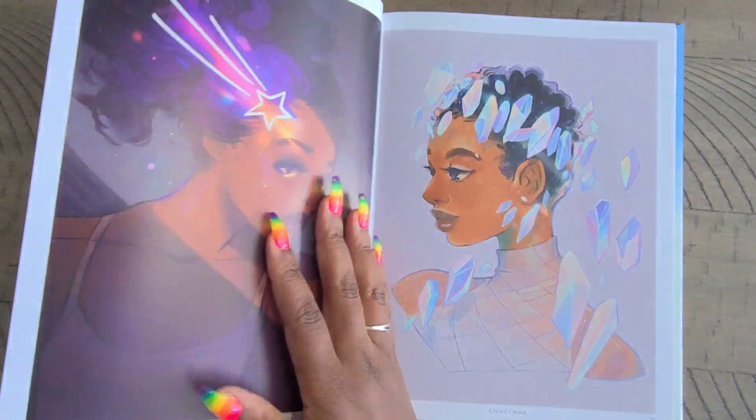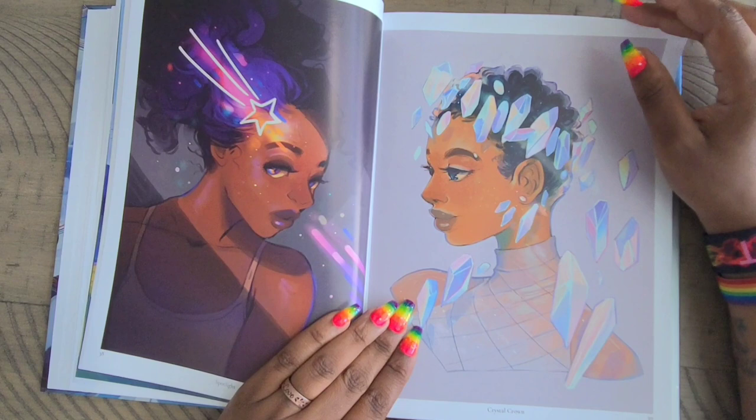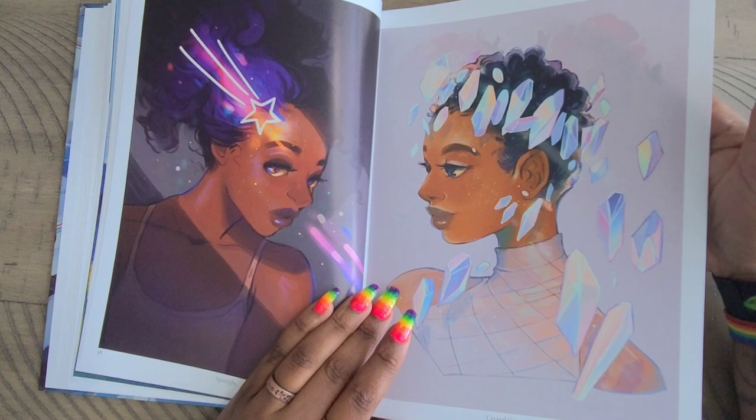She has a very unique art style and I'm here for it. We have 'Spotlight' — of course we have the shooting star there. 'Crystal Crown' — which is the crystals around her head. The other thing I love is the fact that she changes up the hair type — it's not all long hair, it's not all short hair. She draws all different types of hair types as well. I love that.